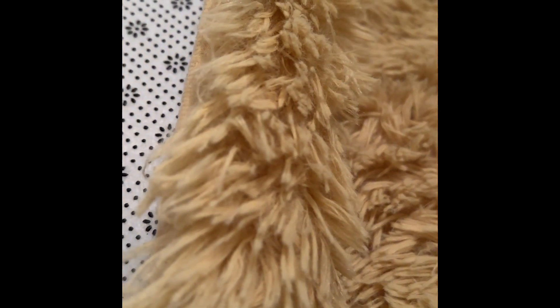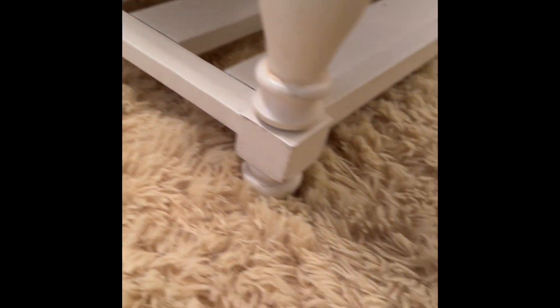We ended up putting an anti-slip mat under the carpet and found it worked better. But other than that, we're happy.